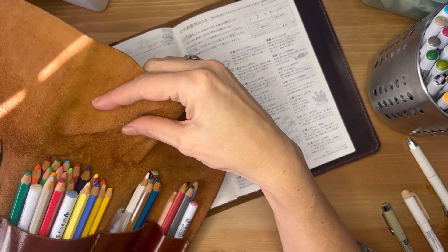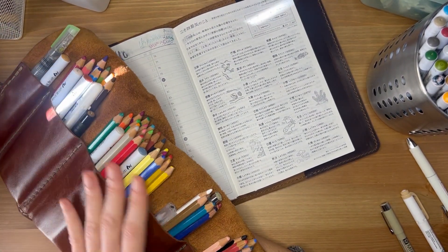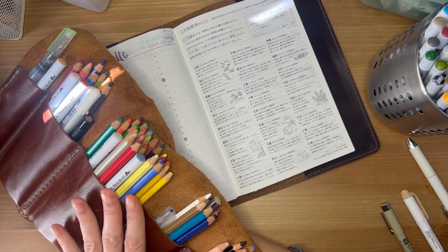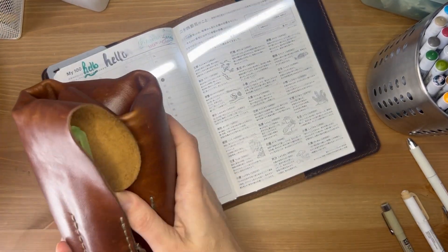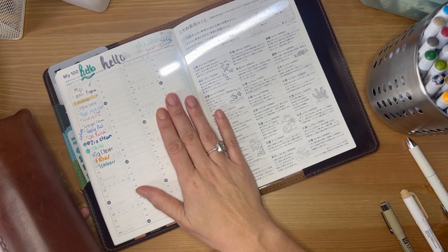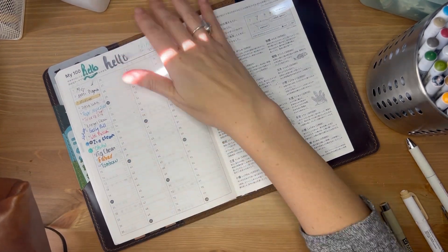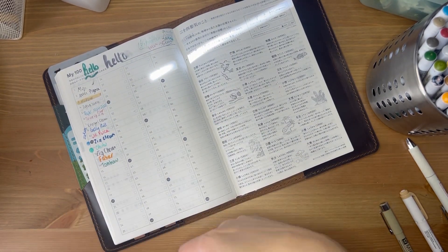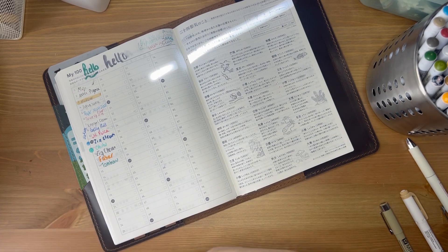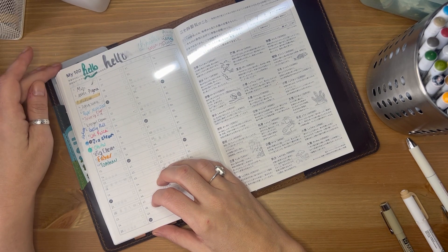I also have watercolor pans I use quite a bit — I have certain colors I go to in this pouch. I go through phases. I've also used acrylics on Tomoe River paper and it works great — it will make the page much heavier than normal, but I actually love the look and feel of it. I just haven't done that this year, but last year I did it quite a bit and really enjoyed it.